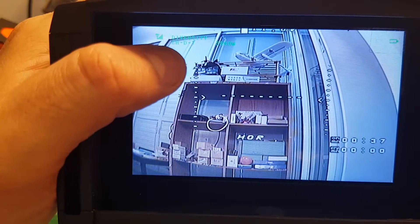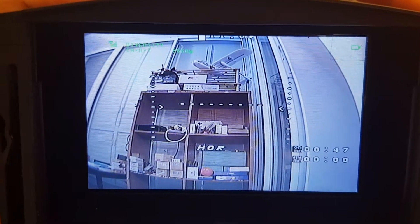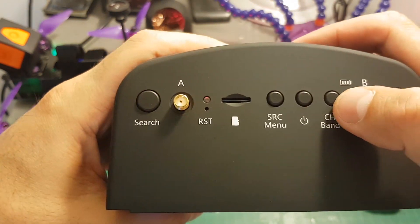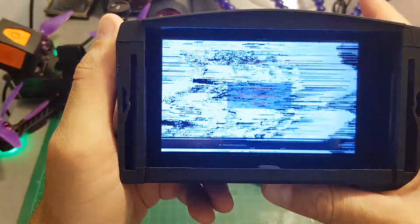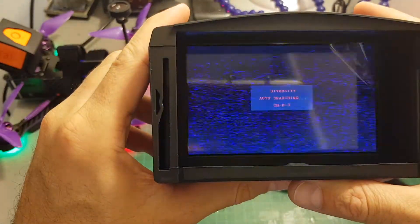You can see right now on the top left it says diversity because it is using the diversity module. If you want, you can switch between the other modules by pressing C. Once pressed it's on B, then on A, and if you press it once more it's on AV. Pressing it again goes back to diversity. Over here we have the frequency, the channel, and its number. On the right side we have the battery status — right now the battery is almost depleted. To change the channel or band manually, press the channel/band button. Short pressing it will cycle through all channels, and long pressing lets you change the frequency. To search automatically, just press the search button and the diversity module will auto-search between all available channels.